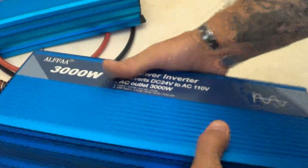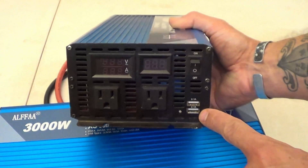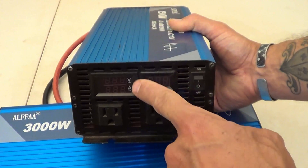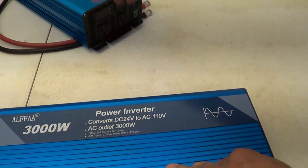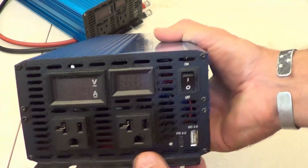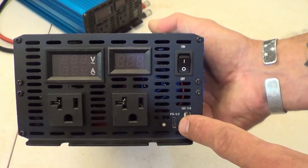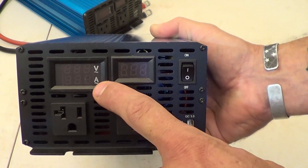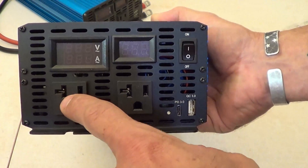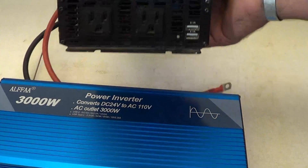Comparing to the previous 1500 watt unit: that one has two outlets, an on/off switch, a couple of USBs, and two gauges — one for battery voltage and one for amperage and AC voltage. The 3000 watt unit is almost identical except one USB-A was replaced with a USB-C. You still have the on/off switch, battery voltage display, AC voltage display, AC amperage display, and a duplex receptacle. Notably, the new 3000 watt unit has upgraded receptacles rated for 20 amps.